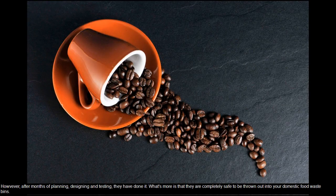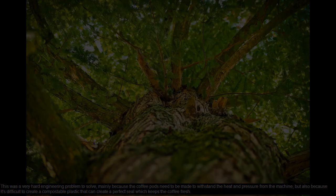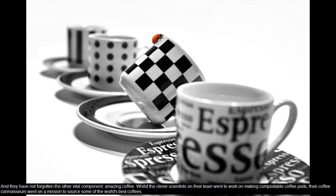However, after months of planning, designing and testing, they have done it. What's more is that they are completely safe to be thrown out into your domestic food waste bins. This was a very hard engineering problem to solve, mainly because the coffee pods need to be made to withstand the heat and pressure from the machine, but also because it's difficult to create a compostable plastic that can create a perfect seal which keeps the coffee fresh.